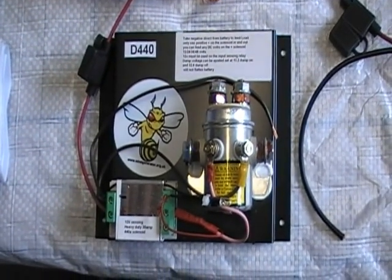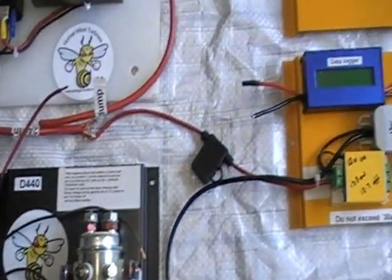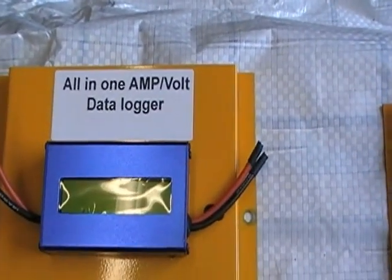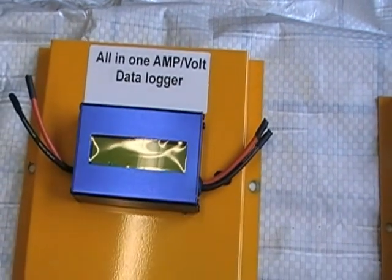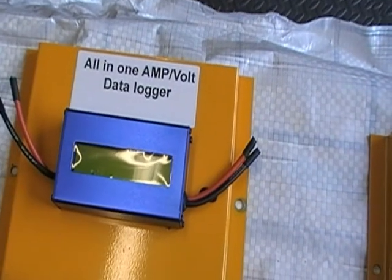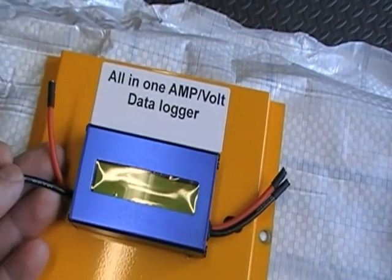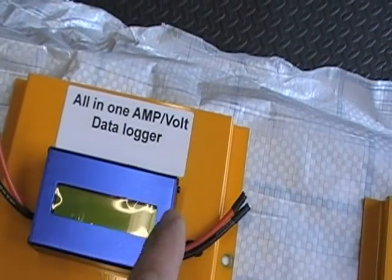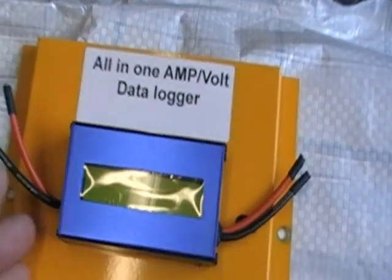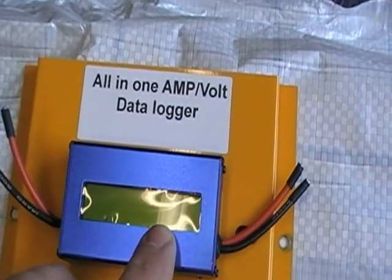440 amp dumping. And then we've got a nice data logger mounted on a powder coated backplate, with studs — easy to fasten to your wall. Wind turbine goes in here, battery goes here, so this can go wind or solar. It logs all your data: volts and amps.